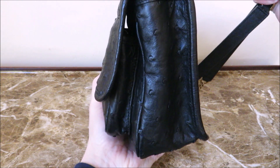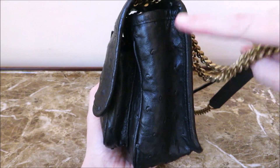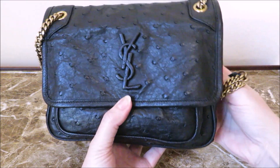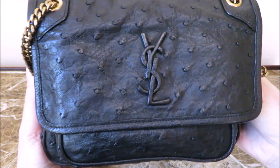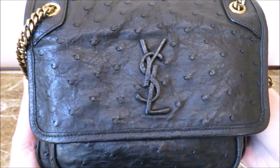It has two pockets — an exterior pocket right here and then the main compartment. I'll open it up and show you. This is basically how the bag looks. You have the front right here and mine is in blacked out hardware. It's also in the more rare ostrich leather.